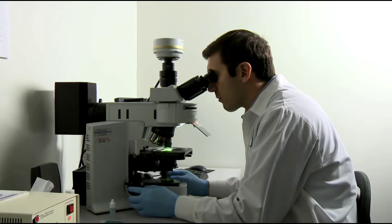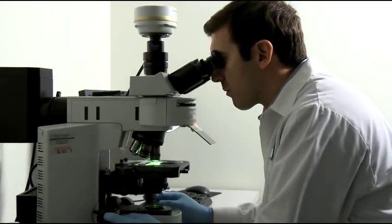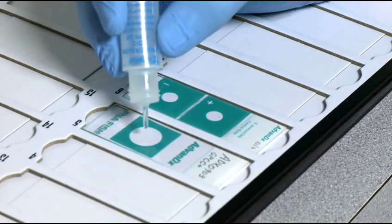The slides are now ready for examination. Add a drop of immersion oil to each cover slip.